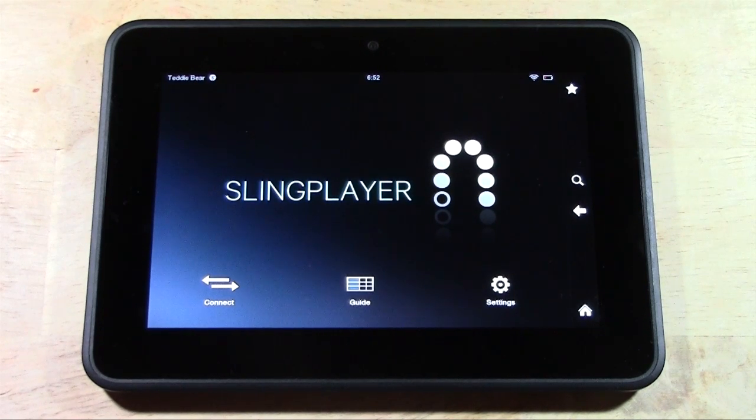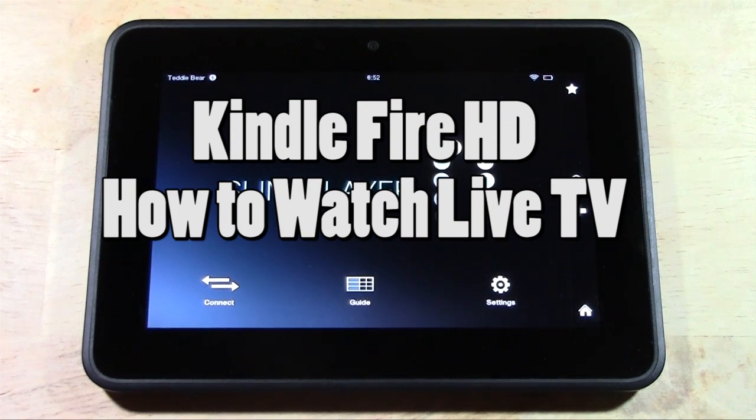How's it going out there? Welcome from H2 Tech Video. Today I want to show you how to watch live TV on your Kindle Fire HD.